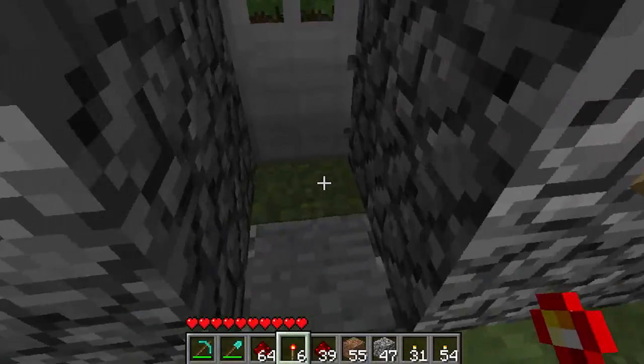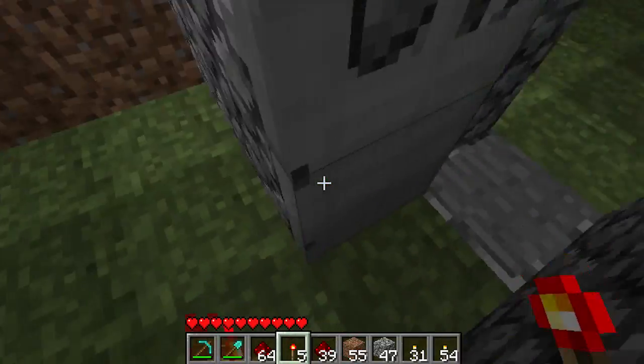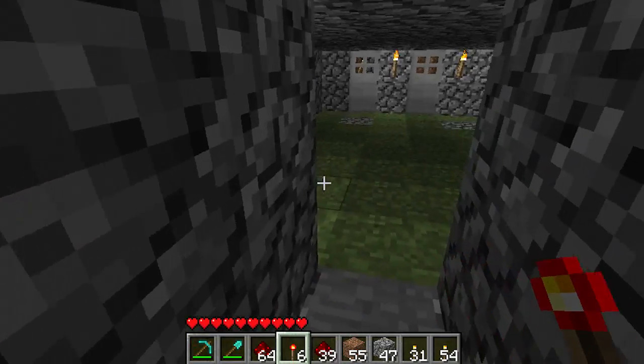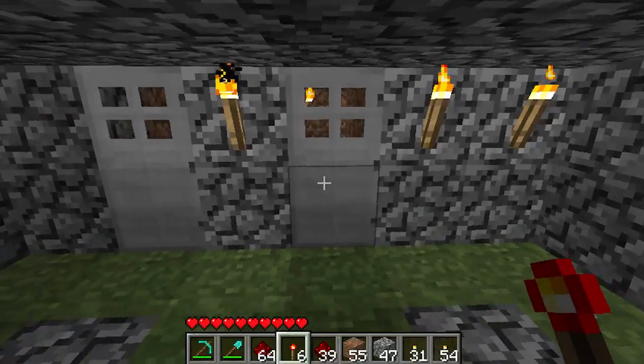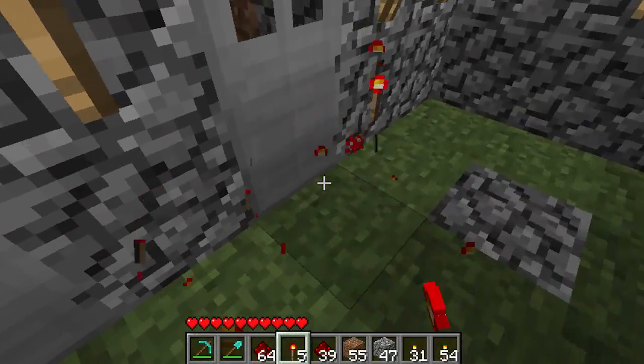Now every redstone lock has a really bad flaw to it, where you just place a redstone torch right here in the door and it opens right up. With the open and close door to my redstone lock, this doesn't happen, so you can't break in that way.